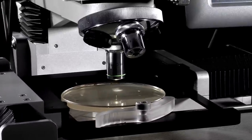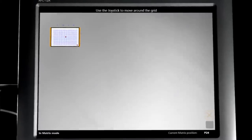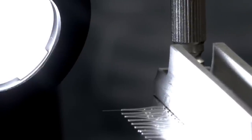Inoculum positional recall. Advanced image capture. Data export. We make the needles so you don't have to.